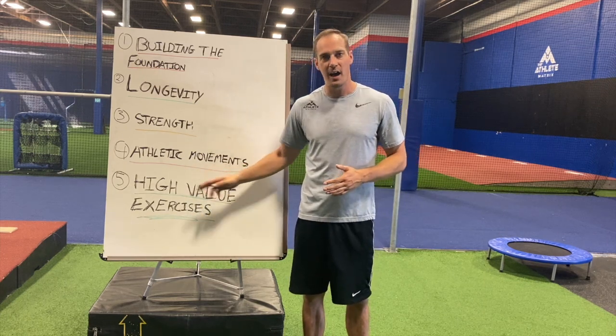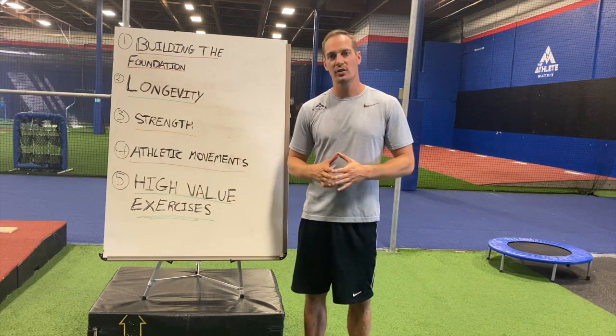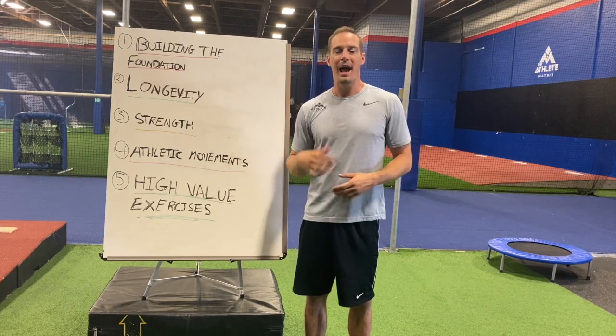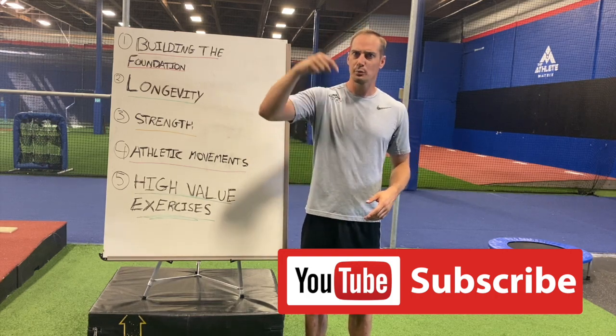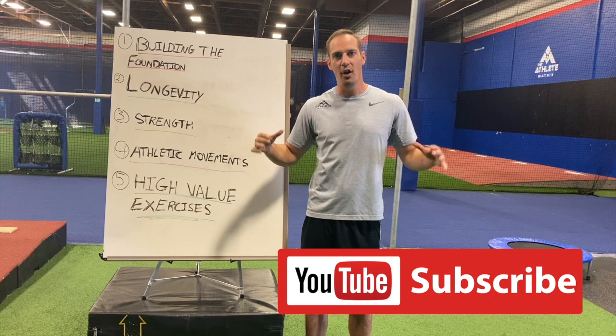The most important thing is choosing high-value exercises — exercises that produce a lot of results but carry the lowest risk of injury. Anyways guys, smash that subscribe button below. I produce a ton of volleyball content, so let's get into this workout.